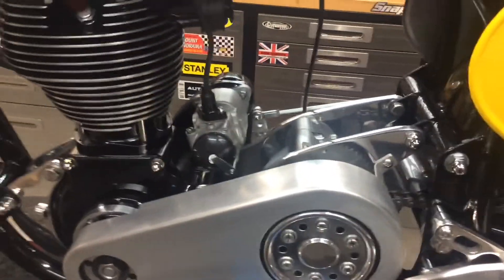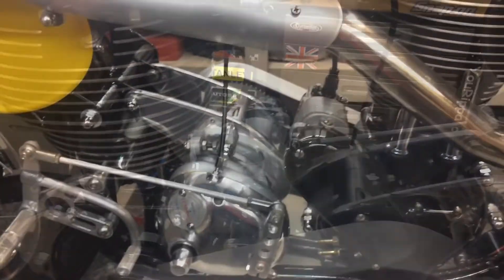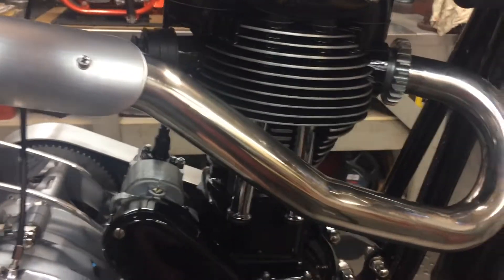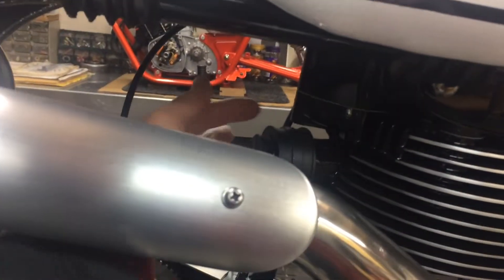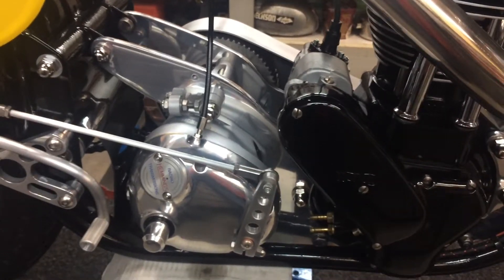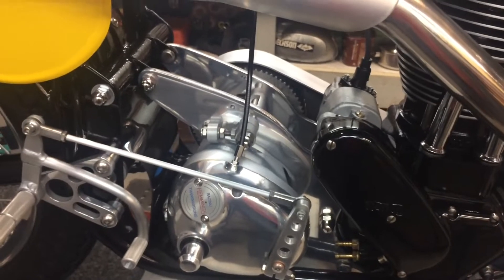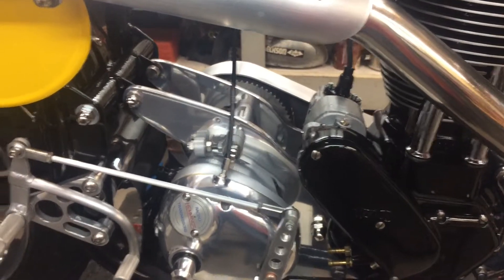It's pretty ready to fire, but I've got to get this oil tank back on and plumb it properly. I've just got to make sure the oil is going into the engine correctly - it goes down here and it's got to have a feed going up to the head. Once that's all set and I know it's got oil pressure, then I'll fire it up. That's the only thing I'm waiting on - it's pretty much done, basically.